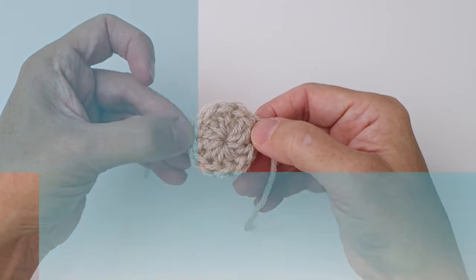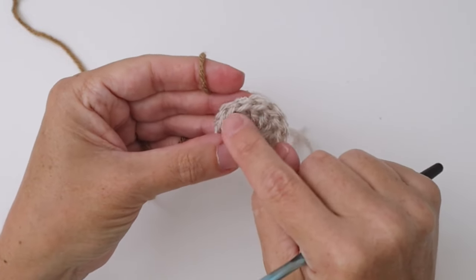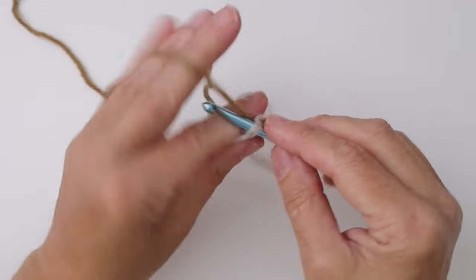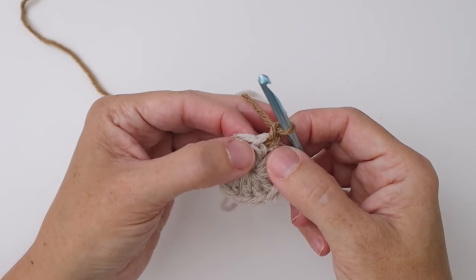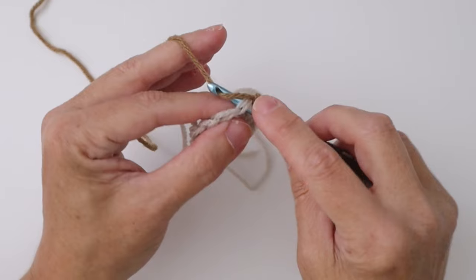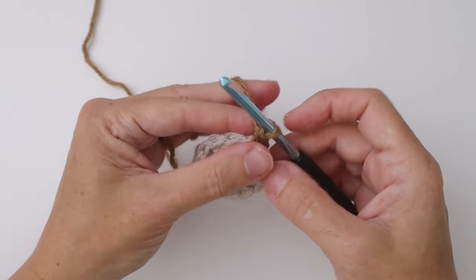For round two I'm going to use the golden brown. We're going to join anywhere on our ring — all the stitches look the same so you can pick anywhere. Going under both loops of that top stitch, draw up a loop, then chain one, and work a single crochet stitch into that same stitch. Insert the hook, pull up a loop — two loops on the hook — yarn over and pull through both loops. That's your first single crochet.